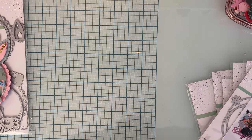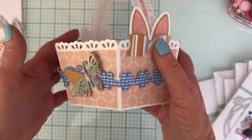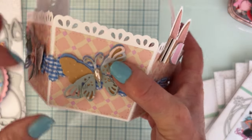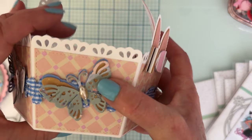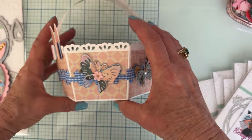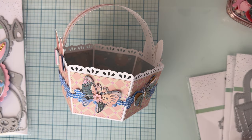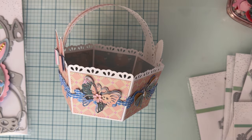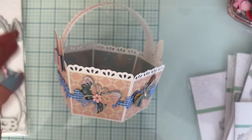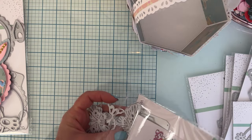I did a video showing how to put together the Easter basket — this is the one we put together on camera. I decorated it a little more and used a bunch of the butterflies from a set called Butterfly Bag Toppers. I'm showing you this because I want to show you more in-depth what the bag toppers look like.